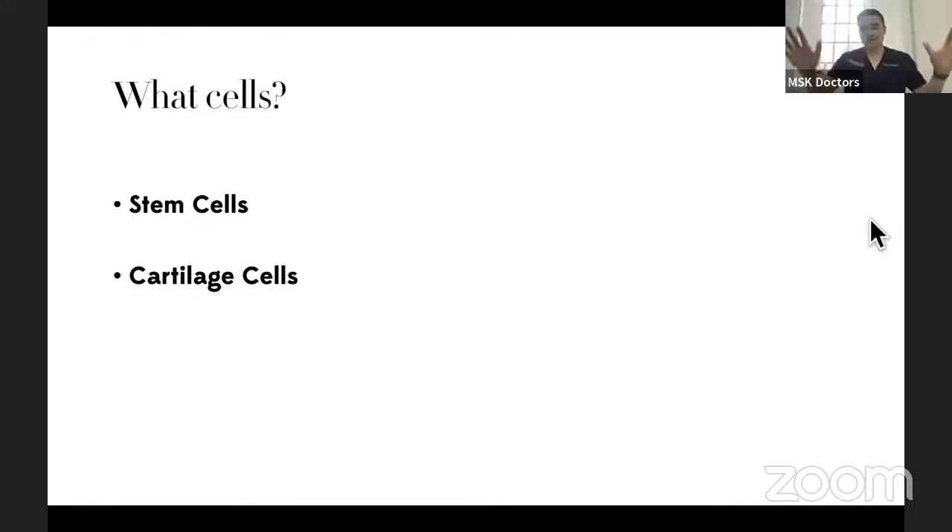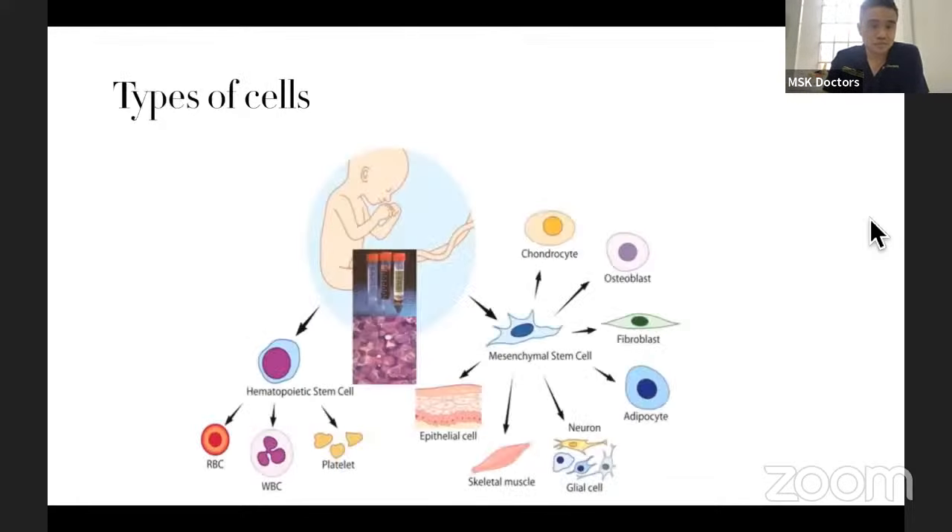We've talked about all the commercially available products and we still haven't really talked about cartilage cells. So where are you going to get cartilage cells from if you really want to regenerate cartilage? We talked about stem cells, and we can talk about chondrocytes. These are the two real things in life that can actually help you get cartilage. Let's go back one step when we talk about cells — there are two types of stem cells labeled in the books.